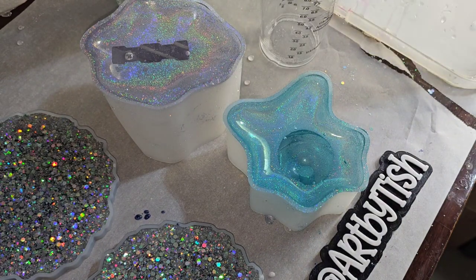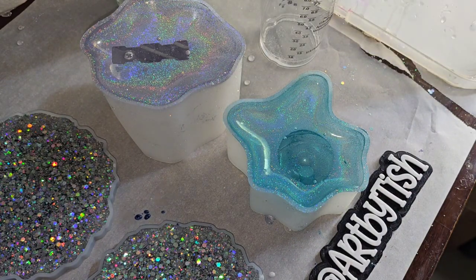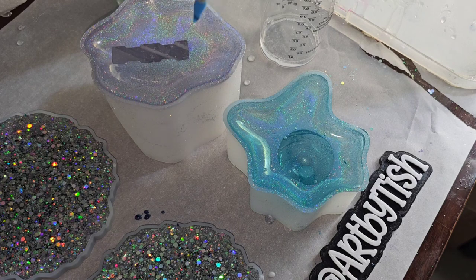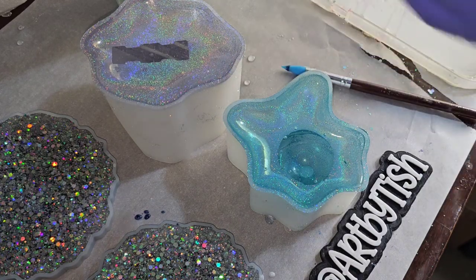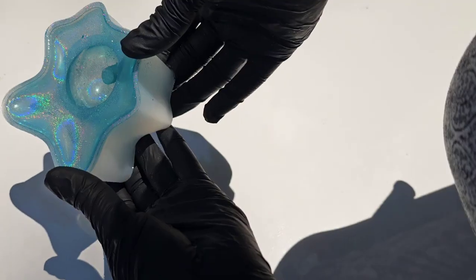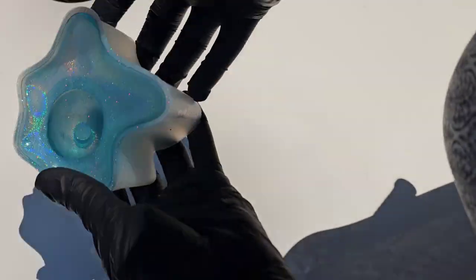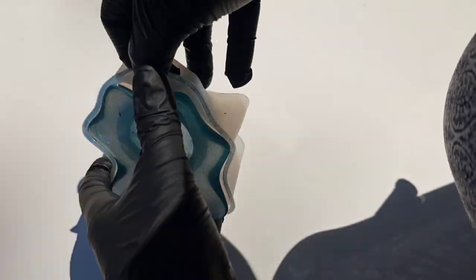I did have a few little surface bubbles just because of the depth of these molds, so I'm taking my silicone paintbrush and just popping those. You could also use a spritz of 91% isopropyl alcohol or a heat gun to pop those bubbles. I let them cure for 24 hours and here we are getting ready to take them out of the molds.